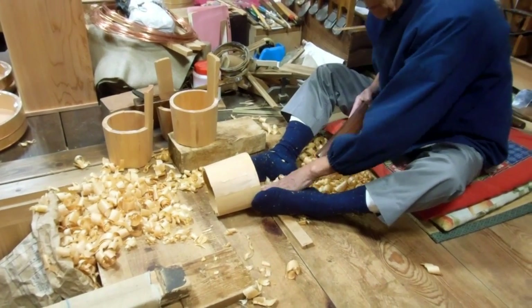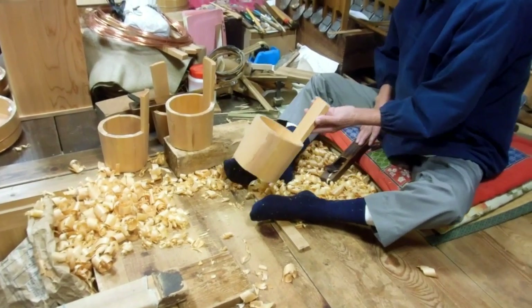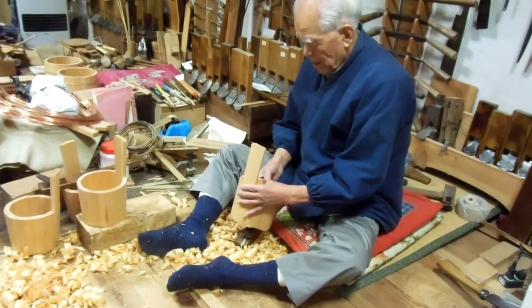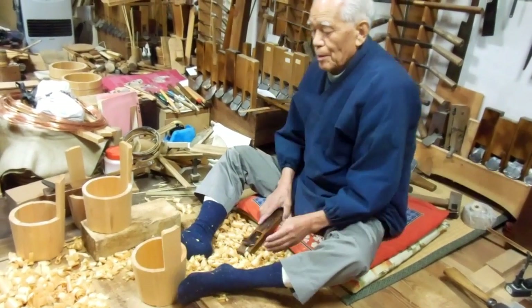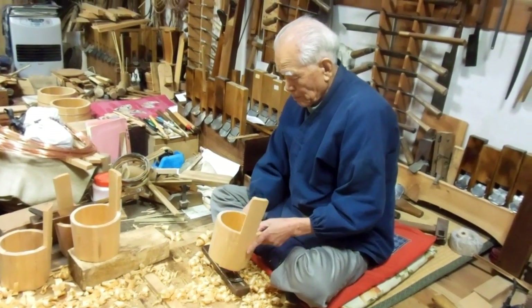The other thing you might be interested in is this gentleman is 84 years old. As you can see, a very fit and healthy 84-year-old gentleman sitting there on his cushion cutting up his wood and making water buckets.